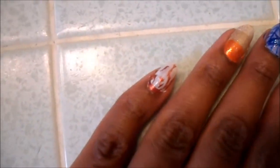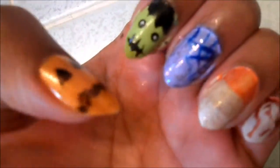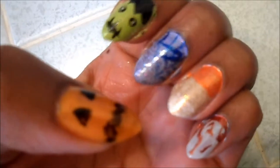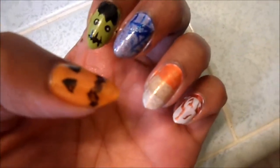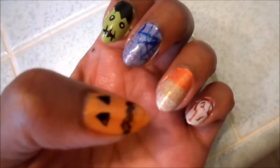Hello divas, it's Kenita the diva, your YouTube video vixen, and today I just want to show you real quickly a little Halloween nails that I did. As you can see, I have the pumpkin, Frankenstein, the spiderweb, candy corn, and the bloody nails. As you can see, they're really really simple — just wanted to share with you guys.